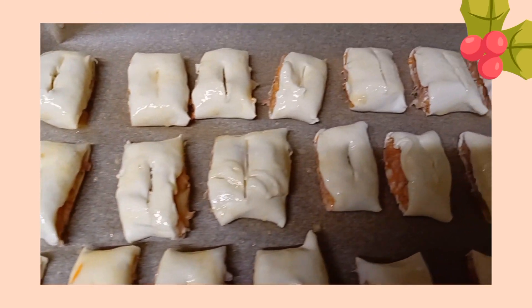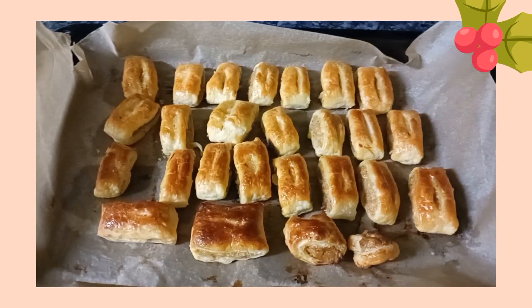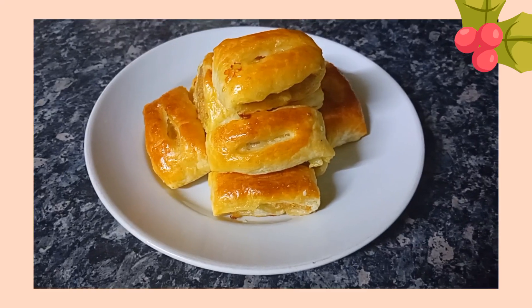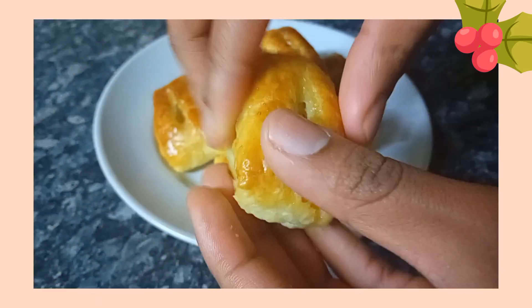Bake the sausage rolls in your preheated oven at 180 degrees for 15 to 20 minutes, or until golden brown. And there you have it — nice golden brown mini sausage rolls, perfect as a snack and perfect for a Christmas party. I really hope you guys enjoyed this video, please make sure to like and subscribe, and I'll see you guys in the next one — love you!